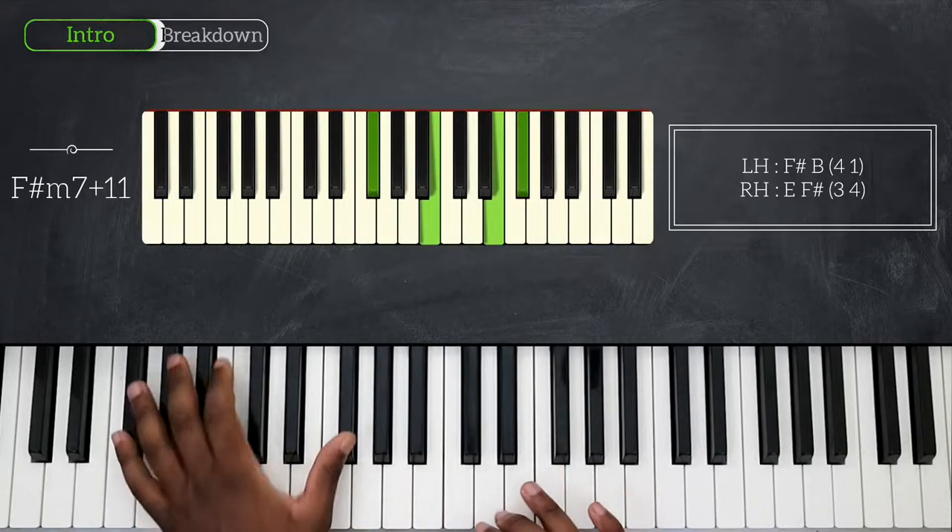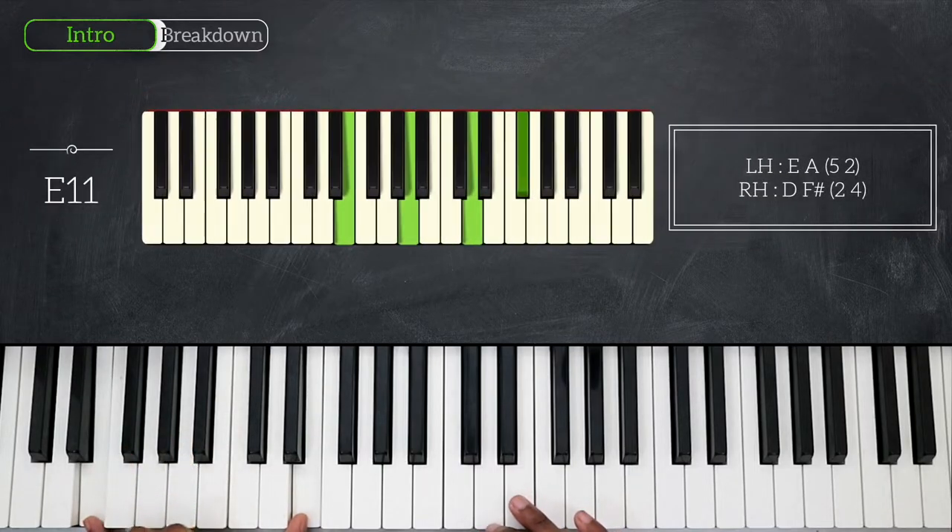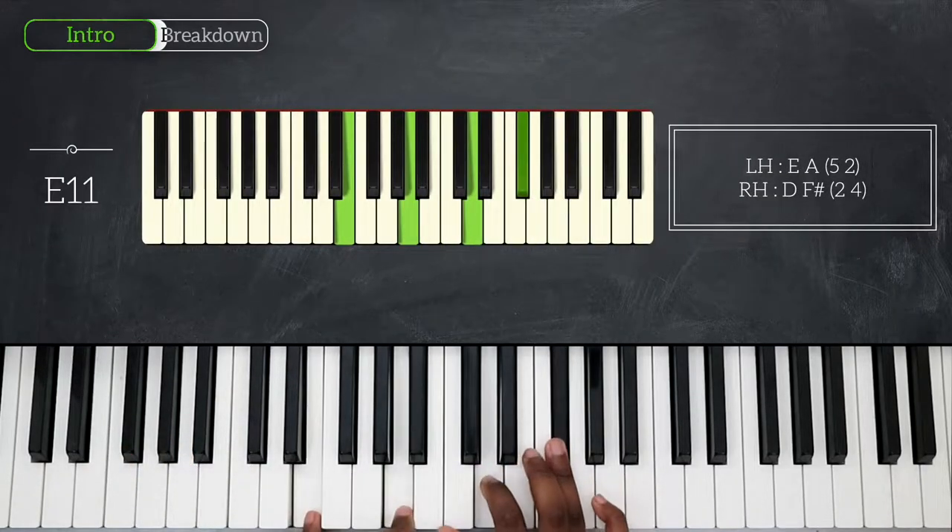Then we go down on E, and here we're going to play E11. E and A on the left hand, D, and then still having F-sharp on top.